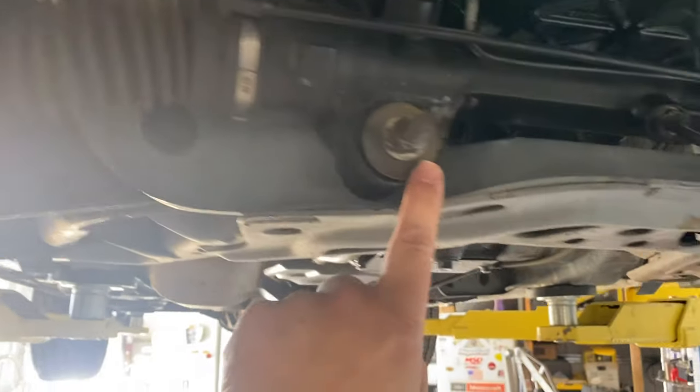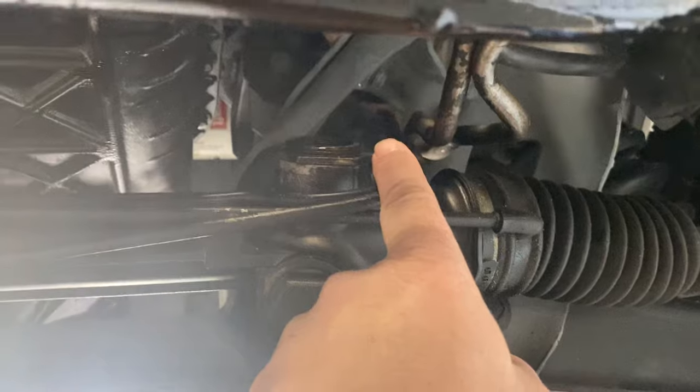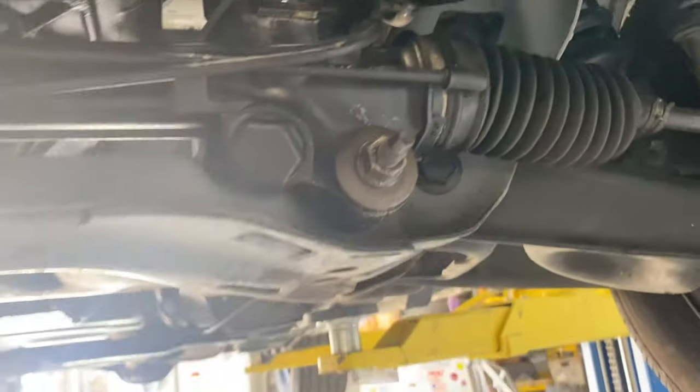Then we'll get all this stuff apart. We'll undo this line here and let some of the fluid drain out. And then once we get up in here, there's going to be more fluid come out. But we'll put a bucket — whatever we got to do to let that drain down.